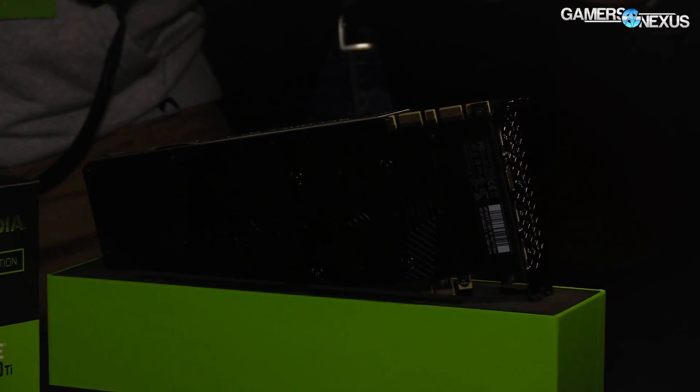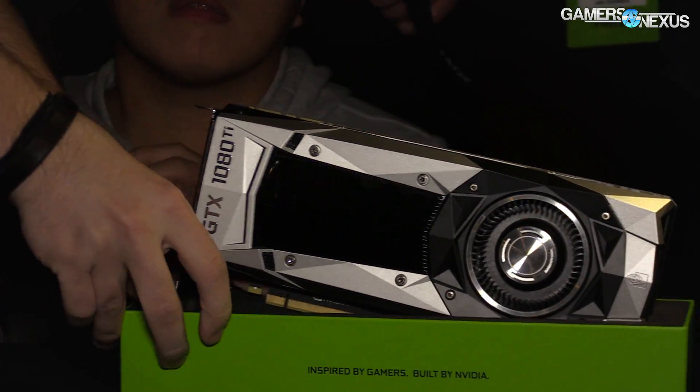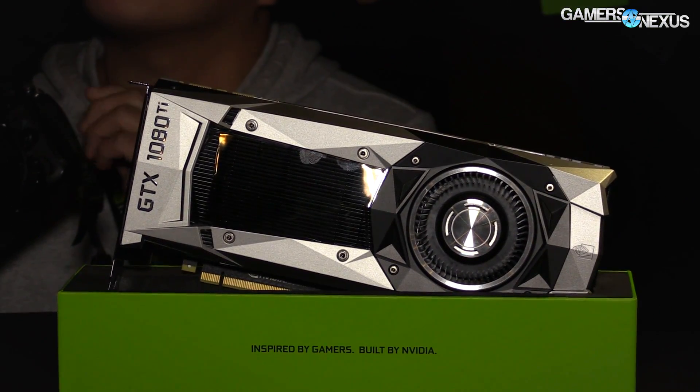The cooler has improved, according to NVIDIA, by about five degrees Celsius at 35 dBA. That is a per-noise-level value, and we'll do further testing once we have the card.